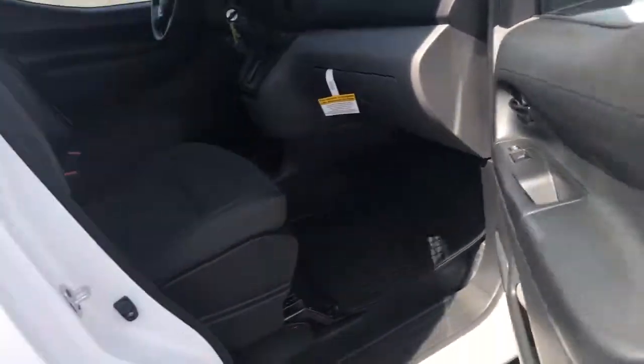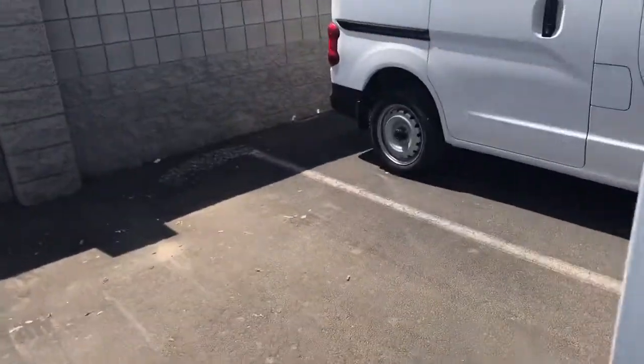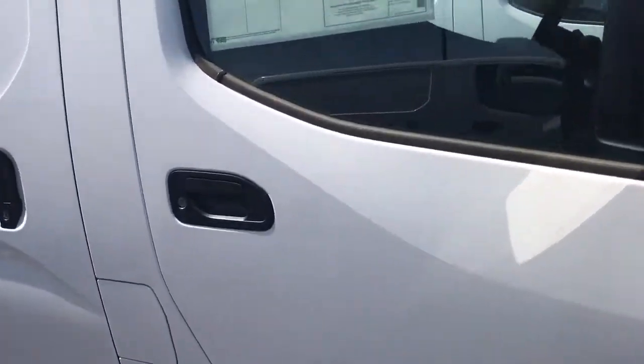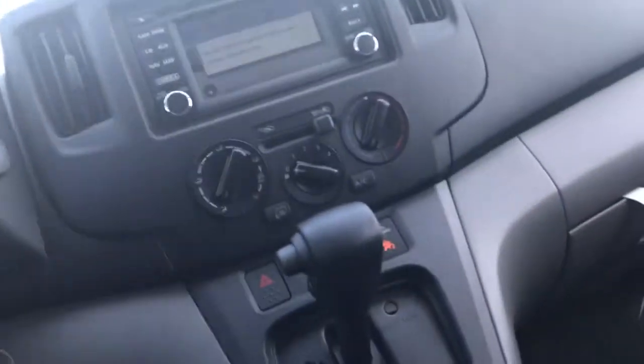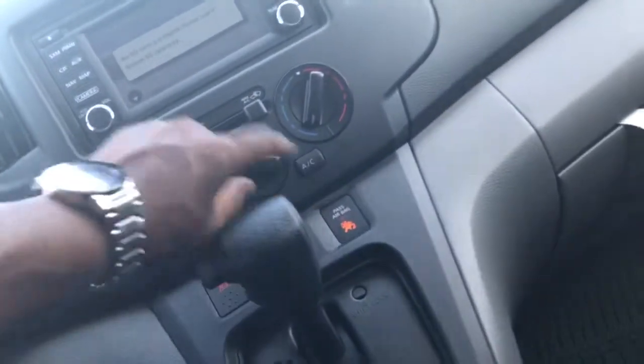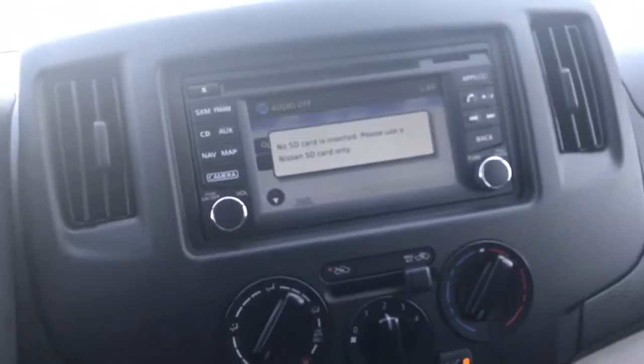This vehicle has Bluetooth, streaming audio, navigation — the whole nine. Here's another one — this is a base model. It has Bluetooth but no navigation or backup camera. It's got power windows and door locks, Bluetooth right here, and of course ice cold AC. This one also has navigation, a backup camera, and a USB port — all of that good stuff. This one will do everything.